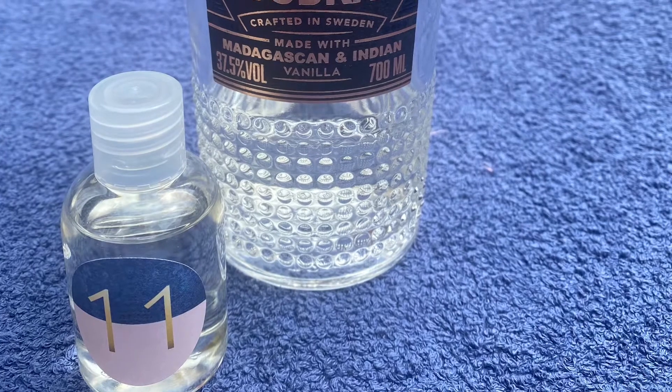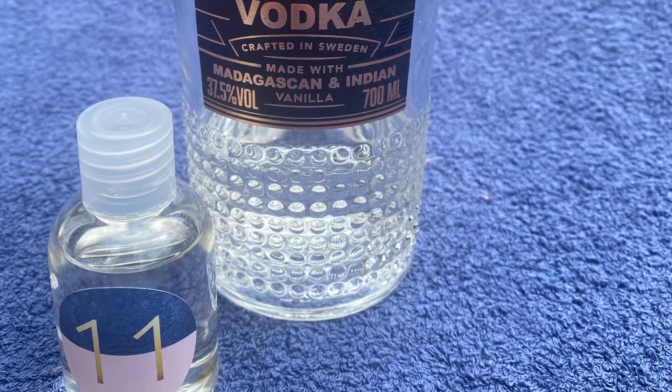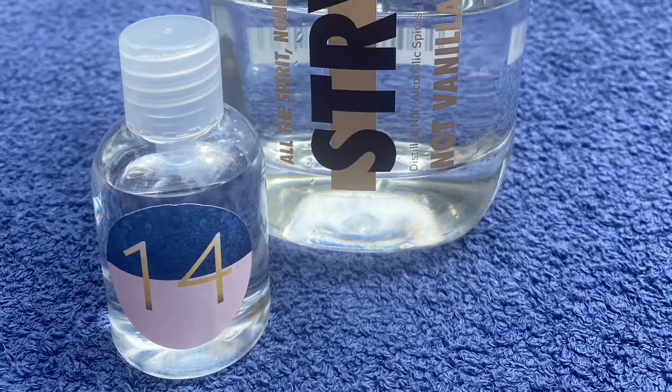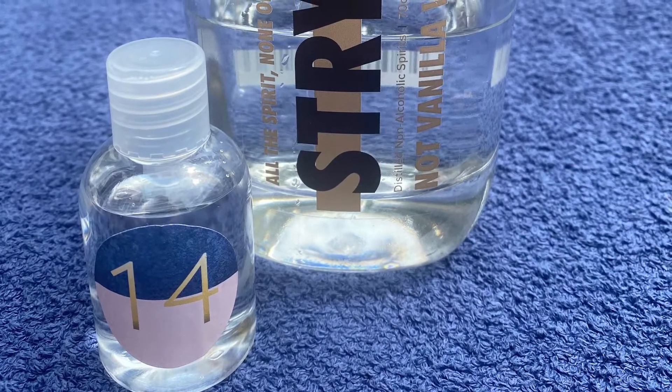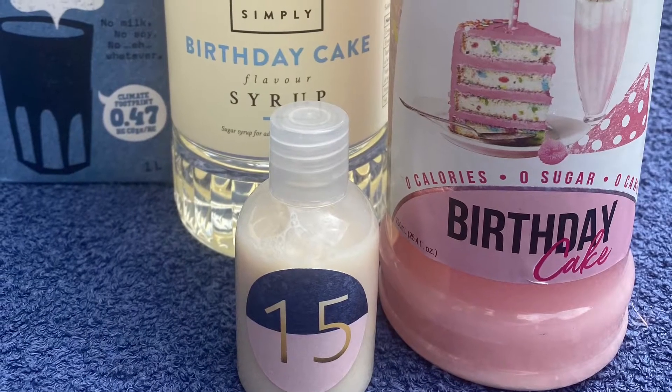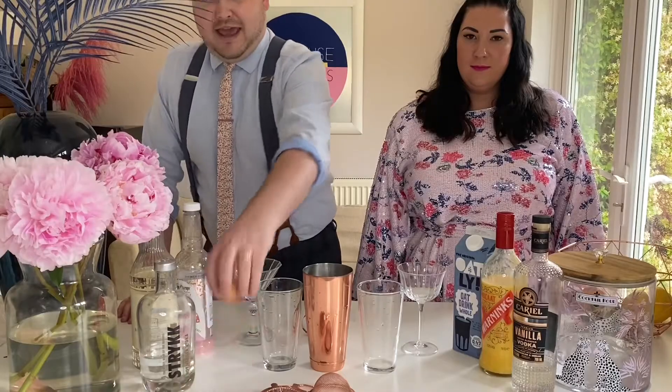If you've ordered the boozy version you would have received bottles 11, 12, and 13. If you've ordered the non-alcoholic version you would receive bottles 14 and 15 as well as an egg.